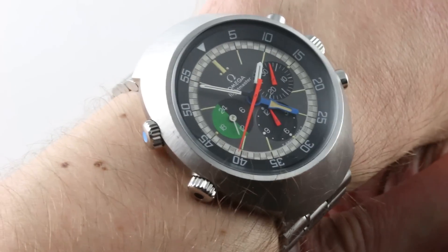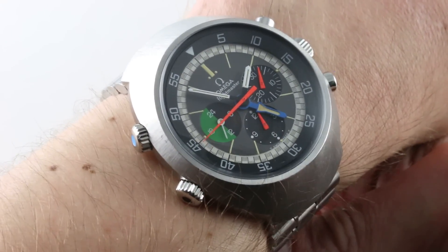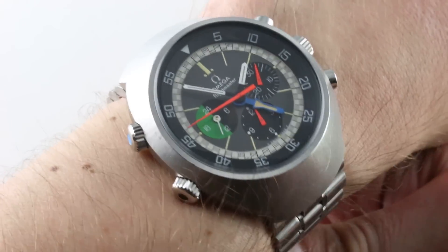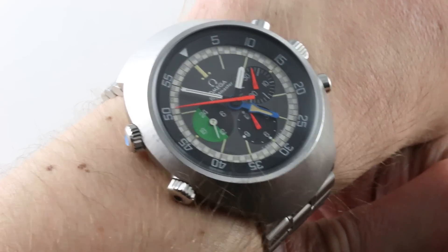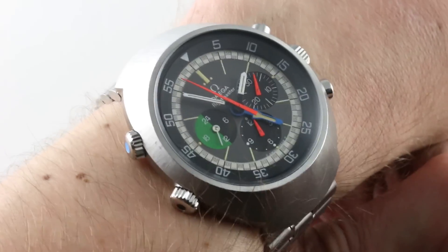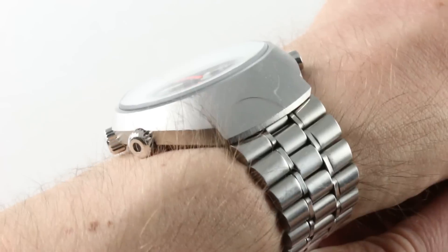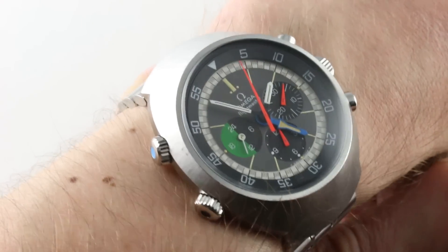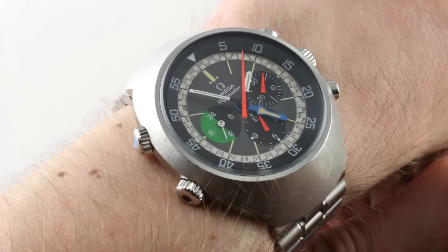Today we discuss a vintage Omega Flightmaster. This is the reference 145013. The Flightmaster debuted as something approaching the ultimate pilot's watch possible with 1969 technology, and that's when it launched. The model is big, broad and born of the 60s but iconic of the 70s in its shape and stance. It's a big watch and functionally so, with many features friendly to the late 60s aviator as well as instant legibility thanks to the size and scope of its dial and bezel.